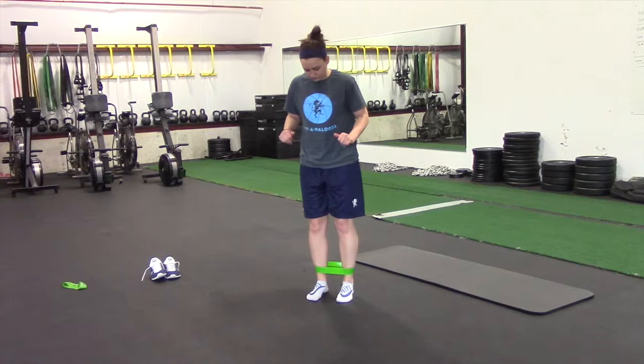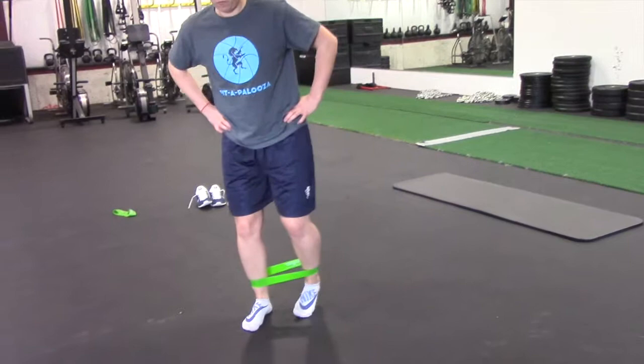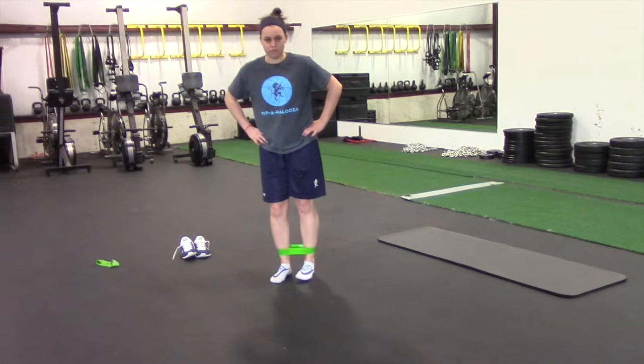Number two is a zigzag step. Same setup — slight bend in hips and knees. She steps out at a 45-degree angle, brings the other foot in with a quick tap, and then drives back out. The toes stay forward throughout. Once you get 15 feet, reverse it, leading with the heel going back.